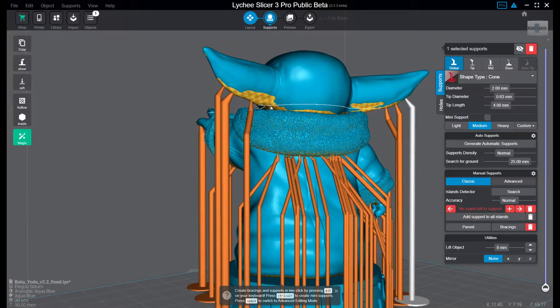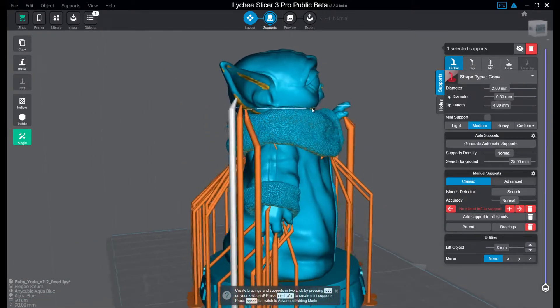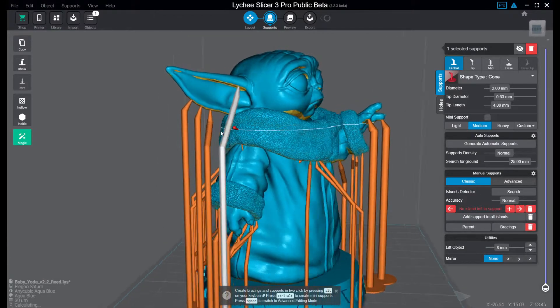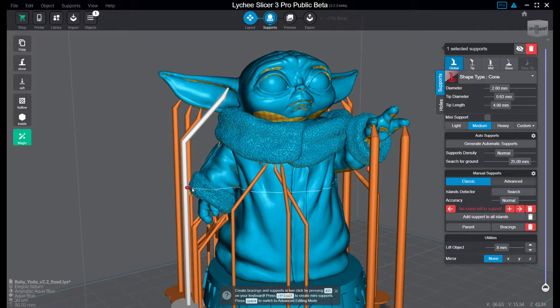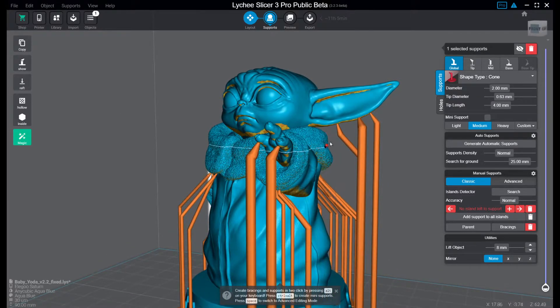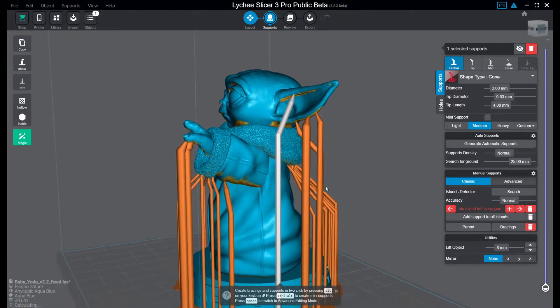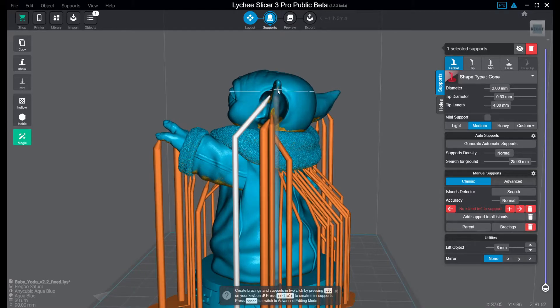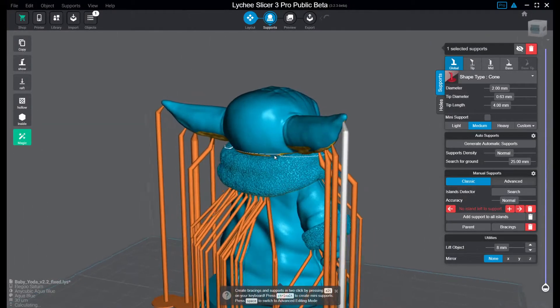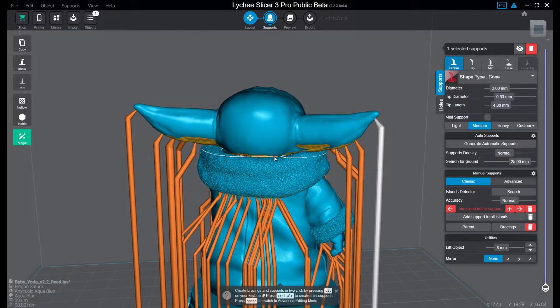Let's see if we need further medium supports here somewhere. I always try to look so they don't grow through the print object, because in previous versions that happened quite easily when working with Lychee. I would actually like to put one here in the tip of the ear just to keep it steady, so you don't get any artifacts due to movement or such.